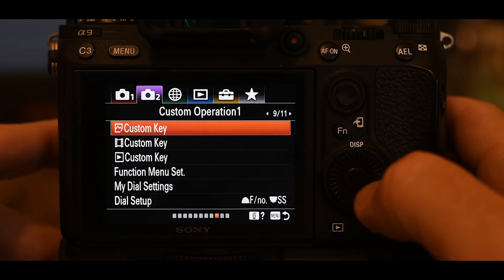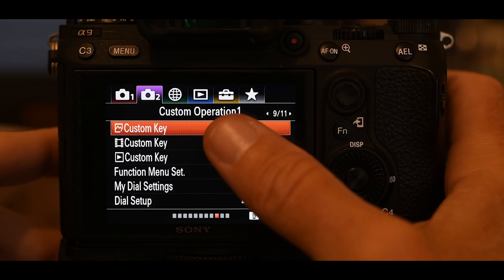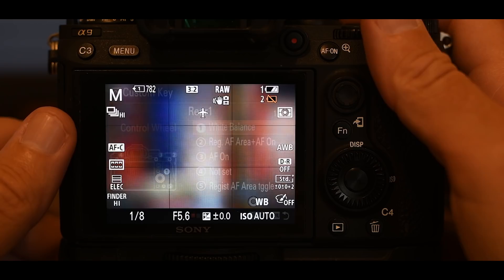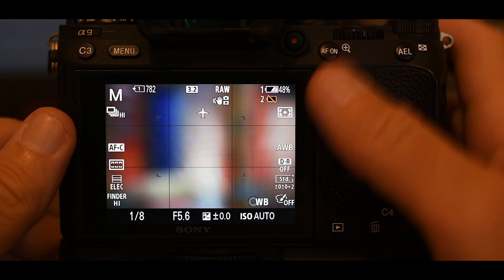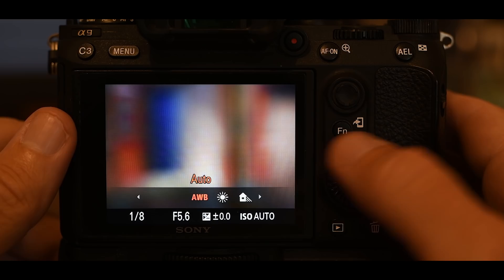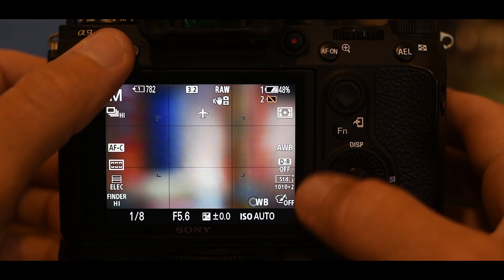On page 9 of 11, we want the custom key for images. The very first one highlighted is the control wheel — I have it set to white balance. When you're shooting and want to change the white balance, you just turn the control wheel and it cycles through all your white balance values automatically without pressing a button to confirm. You can set this wheel to do whatever you want — shutter speed, exposure compensation, whatever is best for you.